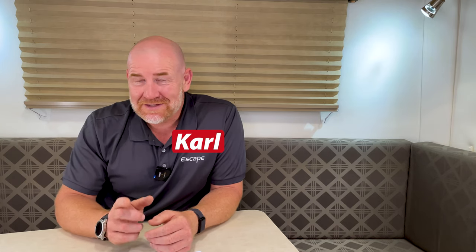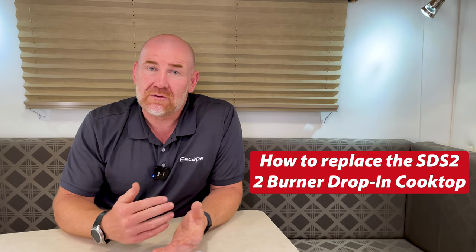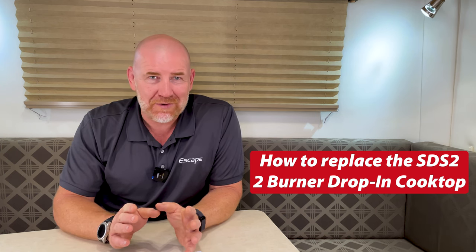Hi everybody, it's Carl at Escape Trailer and today is a short video — notice I said the word short because it is short. A short video on how a person, a dealer, or a service person will remove and replace the SDS2 cooktop. We do this in 16 minutes and we're not breaking a sweat. There's a stopwatch in the top left hand corner and you can watch that stopwatch run as we work our way through.